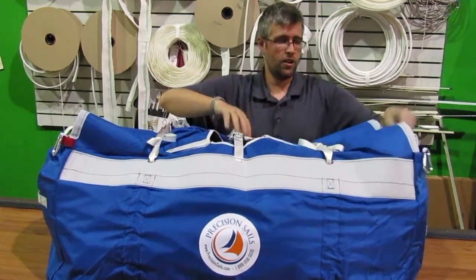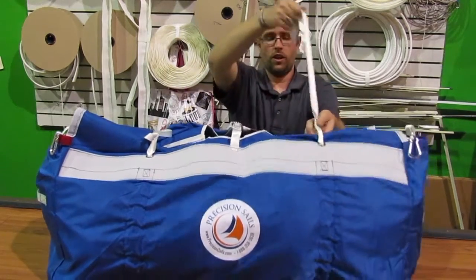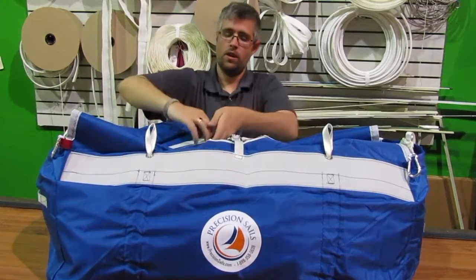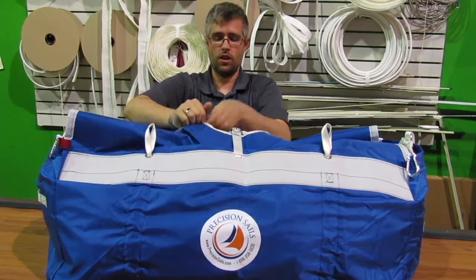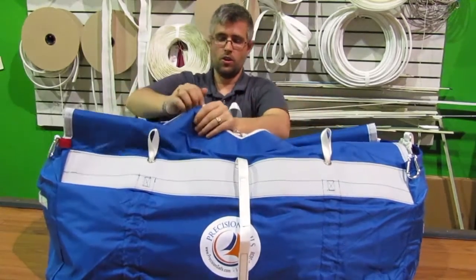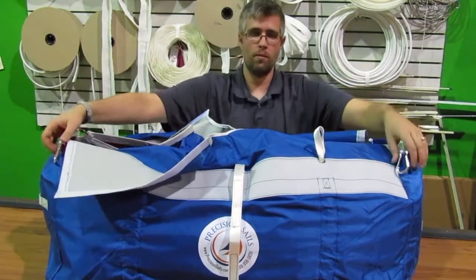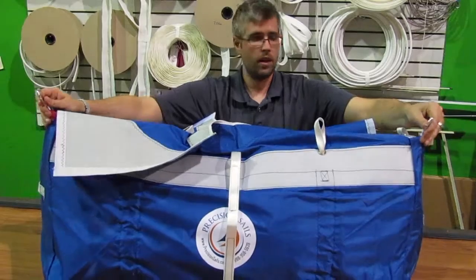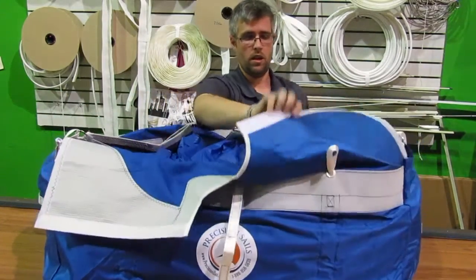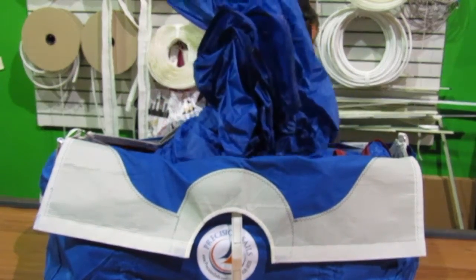Once you have your sheets attached and your halyard attached, you can undo your cinching straps. That loosens them, and when you're ready to hoist the sail, the top of the bag is also velcroed. The bag opens up, remembering that it's held up and sitting against the lifelines. From that point, the sail pulls right out of the bag and up it goes.